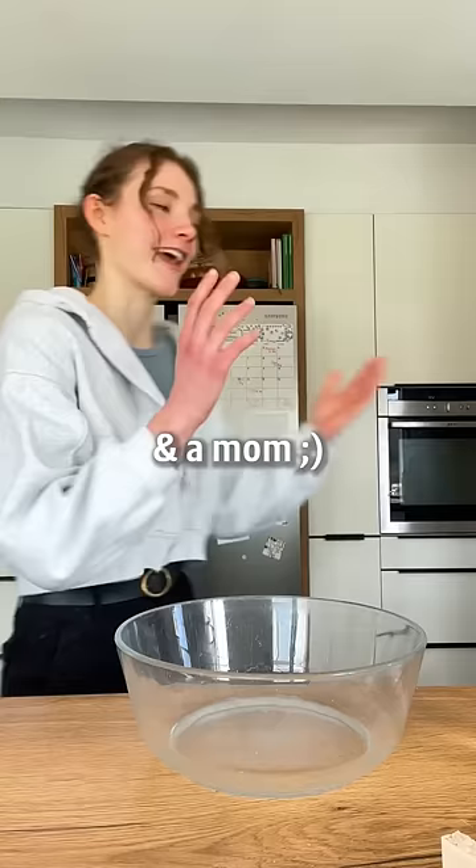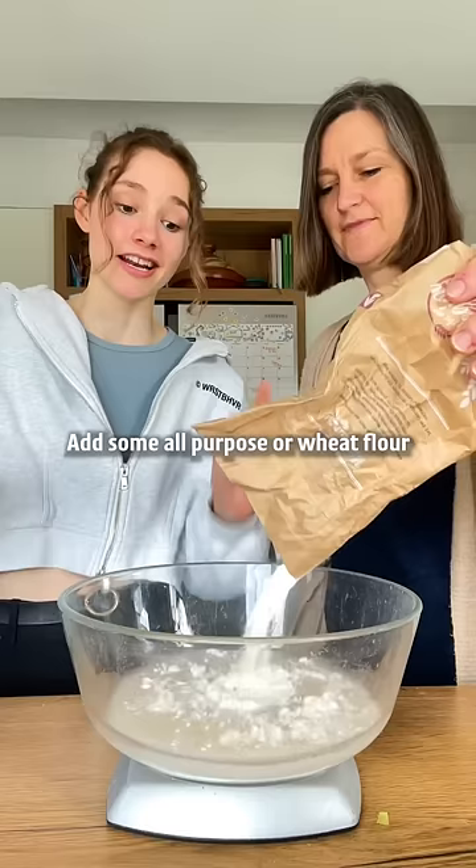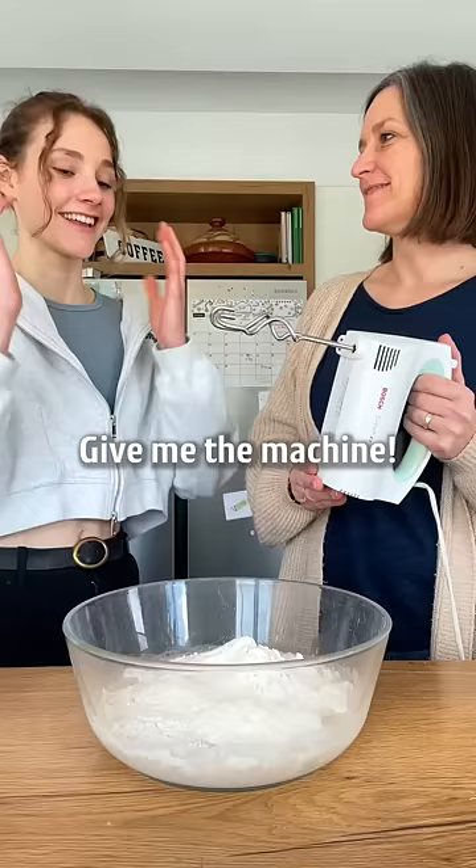We need a bowl and a marm, and some lukewarm water. This is some fresh yeast, but you could also use dried yeast. A pinch of sugar and then whisk it in. Add some all-purpose or wheat flour.